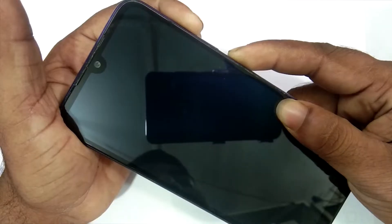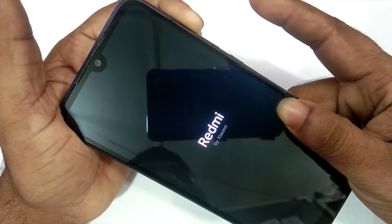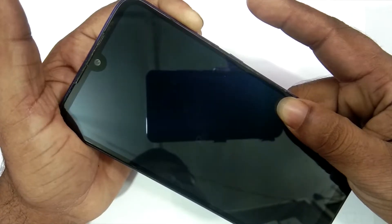Hi friends, my name is Shyam and you are watching Sreya Computer Tech Channel. Friends, today is good news for Redmi Note 8 Pro users. Android 11 easter egg is really easy for these users.